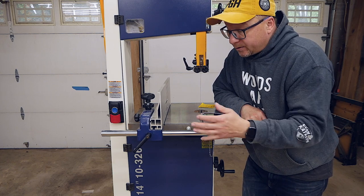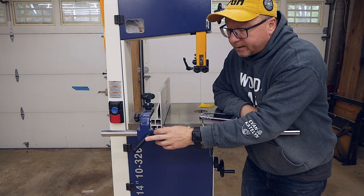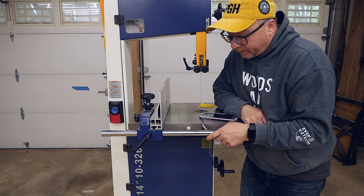If there are any comments or suggestions on how to better adjust this fence and keep it from moving when you're locking it down, I really appreciate you posting your comments down in the comment section of the video. That would be very helpful for me.